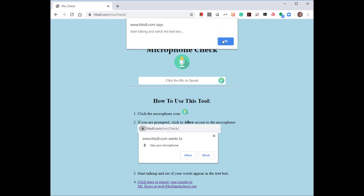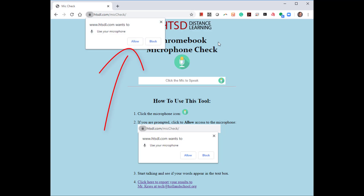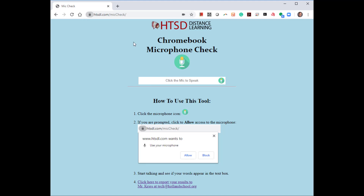The first time you use this, you'll need to allow your microphone to work on this site. Please click Allow. Once you click Allow, then you can talk.